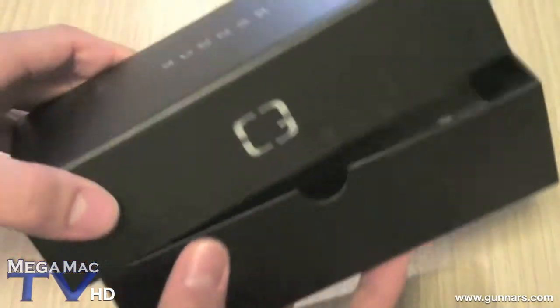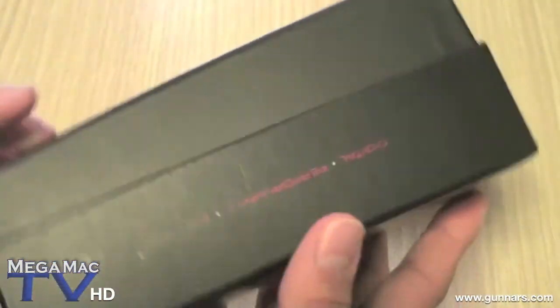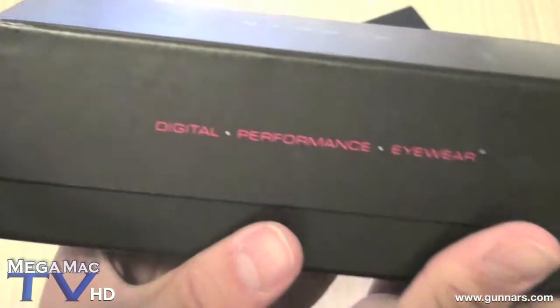So let's quickly go over the box. There's nothing on the box — just 'Gunners, Digital Performance Eyewear.'